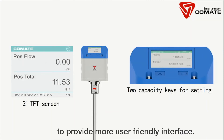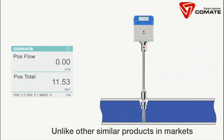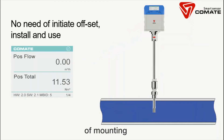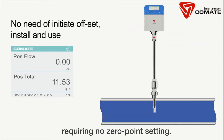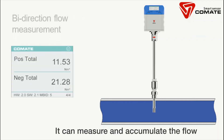Unlike other similar products on the market which require initiating an offset every time of mounting, the PTF-520 is easy to use, requiring no zero point setting. It can measure and accumulate the flow in both directions.